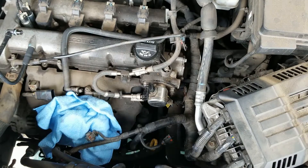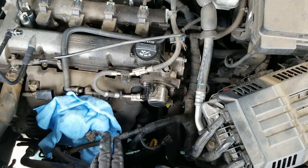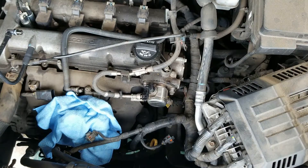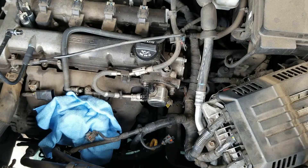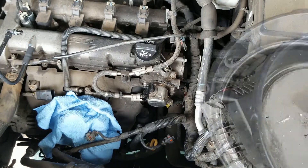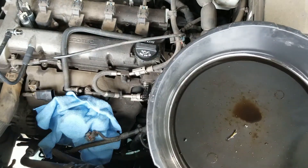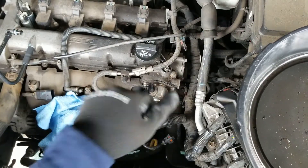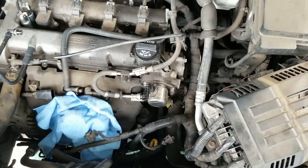Now we have to take the pressure off the fuel lines. To do that, there are several ways. I'm a bit old school — I'm going to crack the lines, let it drain down, and I'll catch it.